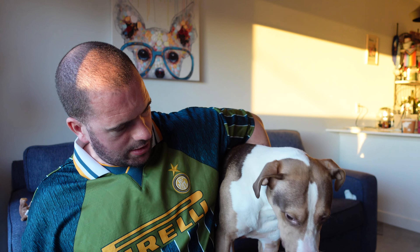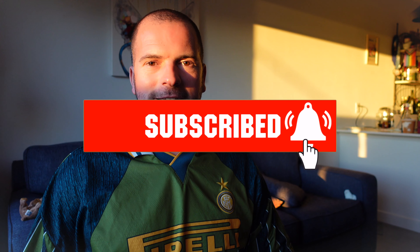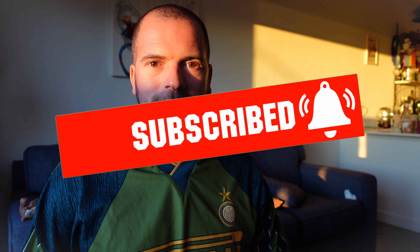The dog doesn't like the white one either! Thanks for watching - if you can like and subscribe it's much appreciated, and I will be back soon.